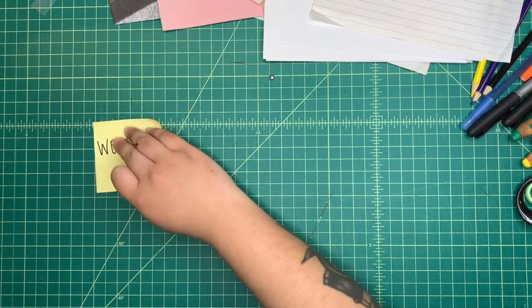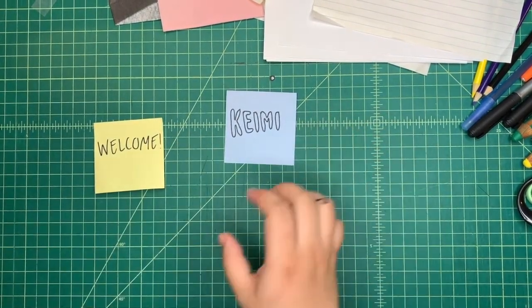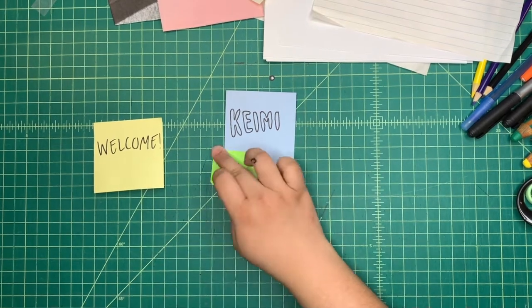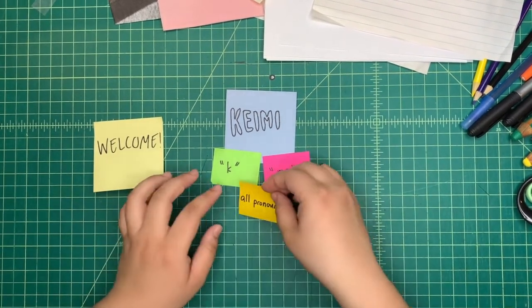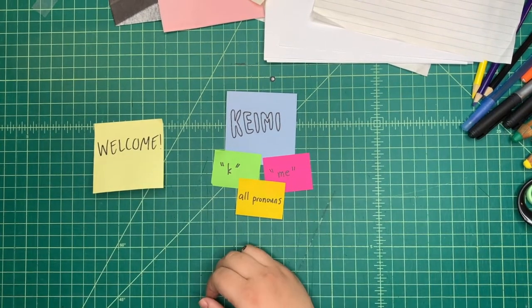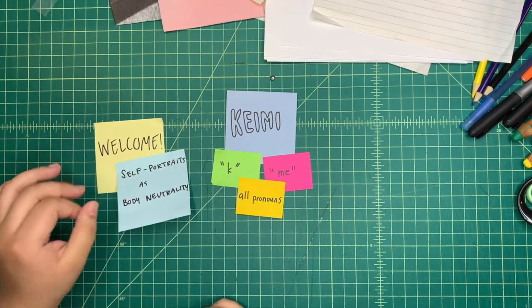Hello everyone, and welcome. My name is Kayme, which is pronounced with how we say the letter K and the word 'me' in English. My pronouns are all pronouns. Today, our exploration will be self-portraits as body neutrality.